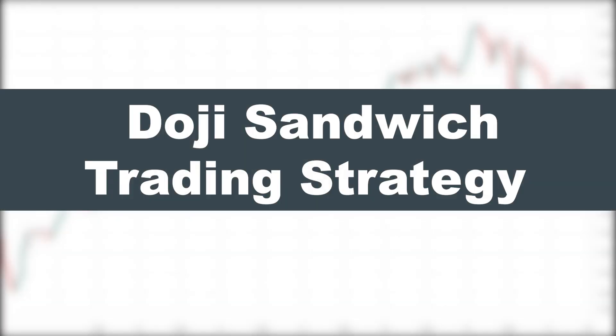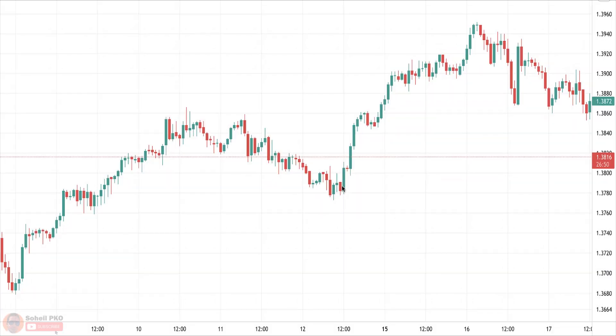Welcome back to another video. Today I'm going to talk about a trading strategy called Doji Sandwich. First let's see how we identify the Doji Sandwich pattern. Please pay attention that in this video we are not going to talk about different types of candles — the focus is on the trading strategy and how we use it for trading.